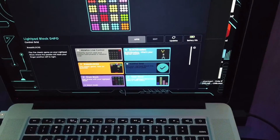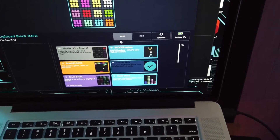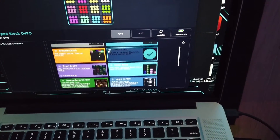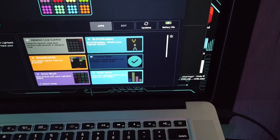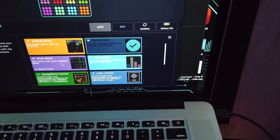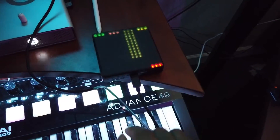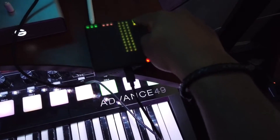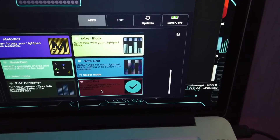After you have it powered on, plug your USB into your laptop or desktop. Once connected, you can see that you have a bunch of different profiles and applications that you can load into your Roli Blocks Light Pad. You have a profile for Ableton Live control, some games you can play, the drum blocks preset, fader blocks control — and each of these profiles actually controls different functionalities of what your Light Pad will be able to do inside your DAW. You even have some compatibility with Logic and GarageBand.